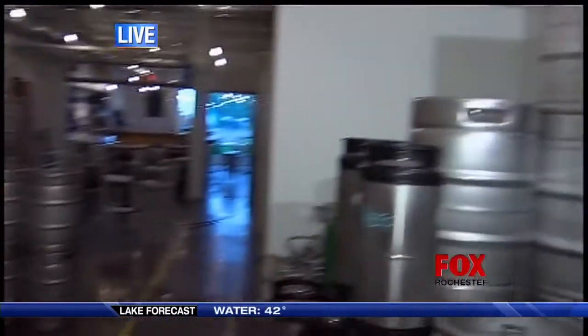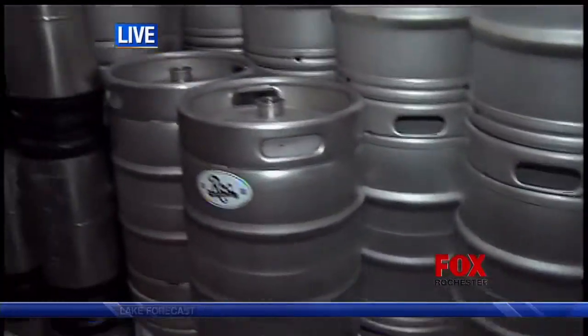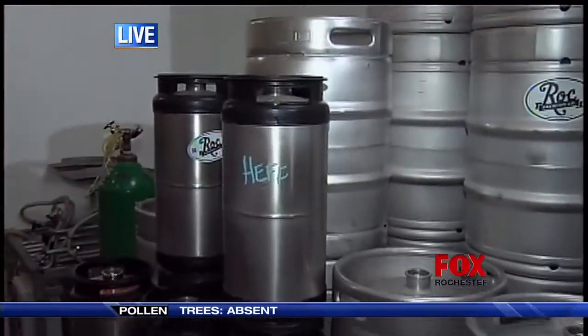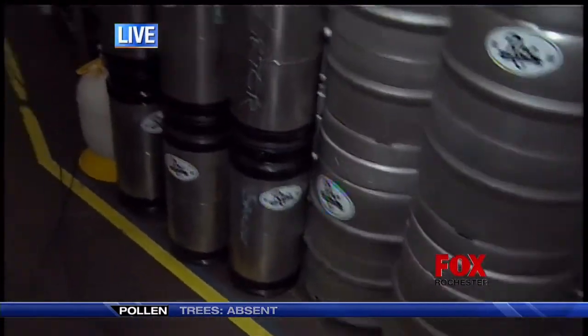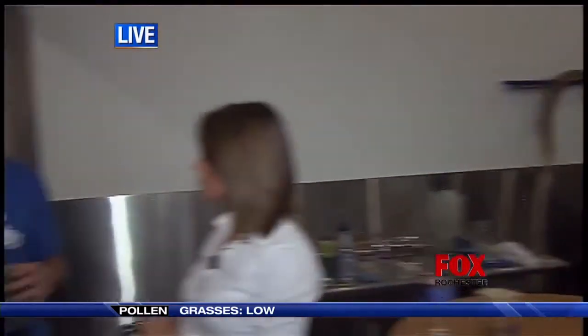What makes your place different than a larger brewery? We have some kegs over here — how much do you guys produce? What makes us different is we'll make two half kegs off of this system, whereas other places make larger. We're looking at a seven-barrel system later this year, which would then be 14 kegs. So we're on a very small scale — almost a nano brewery size.